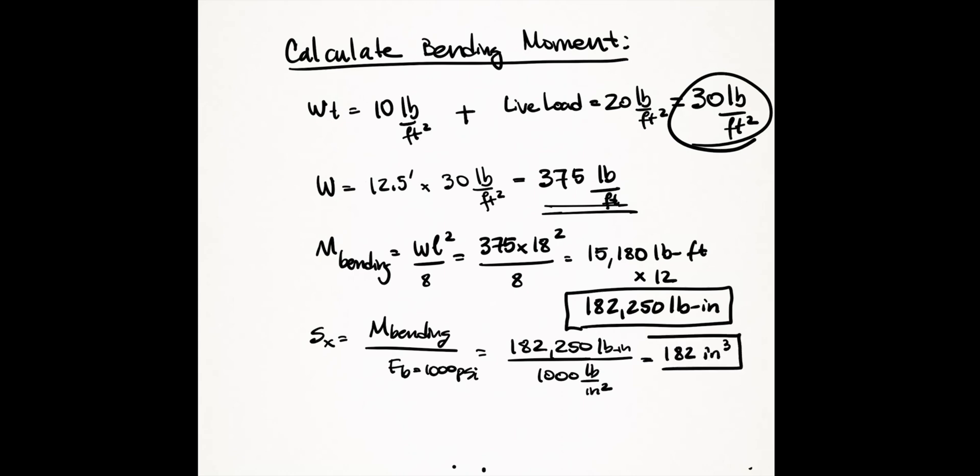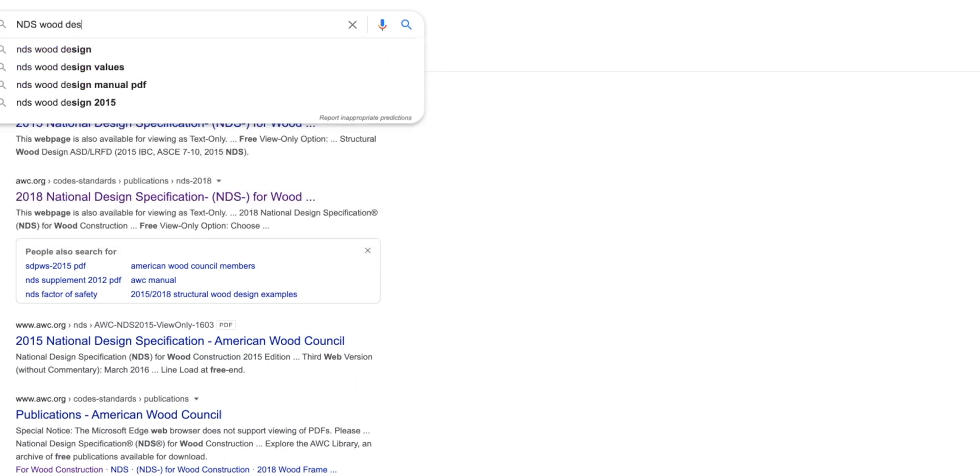The section modulus doesn't directly give you the beam size, but from it you can easily get to your beam size. Look up the section modulus in the NDS tables for standard 2x framing members published by the American Wood Council. All that information is available for free on their website — you can find the PDF link in the video description or search for 'NDS 2018 Supplement' in Google.